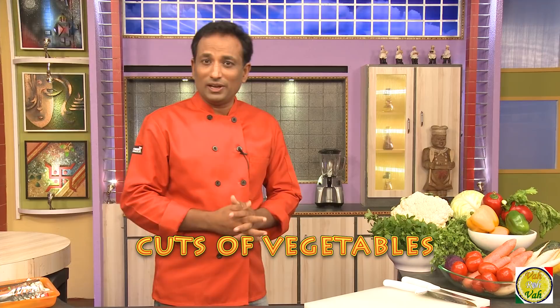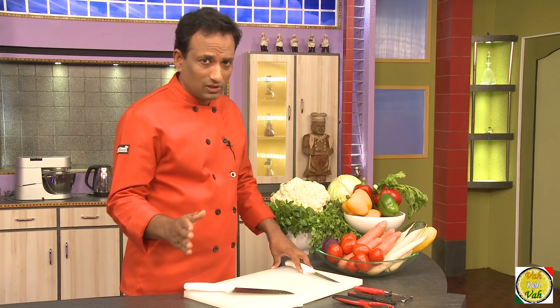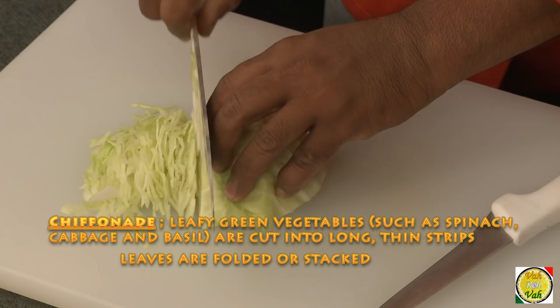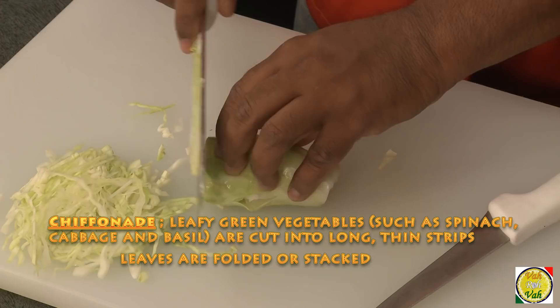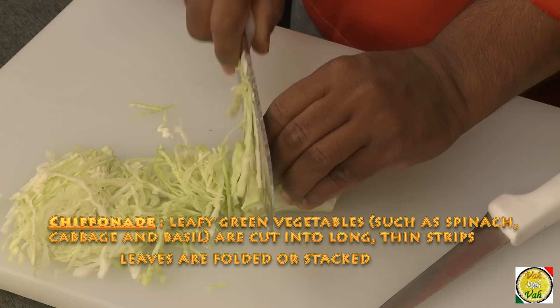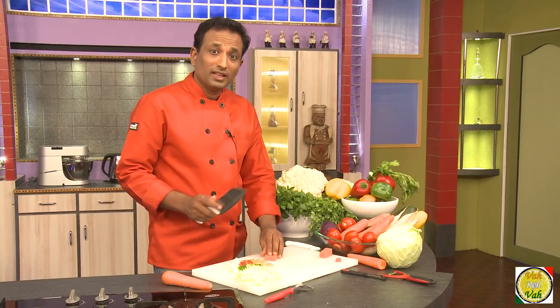When you look at a recipe and see that you need to cut juliennes, batonnets, brunoise, or different kinds of cuts, we'll understand what those terms mean. The chiffonade is for leafy vegetables — chiffonade means shredding any leafy vegetables into thin slices. This term is specifically used for leafy vegetables. Leaves are usually folded into rounds and then cut; the folding gives a good grip.